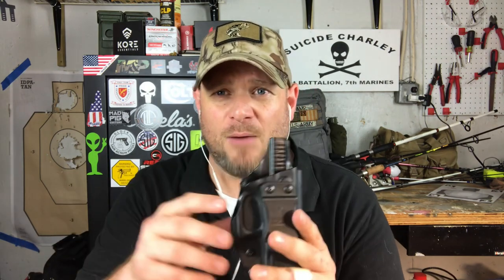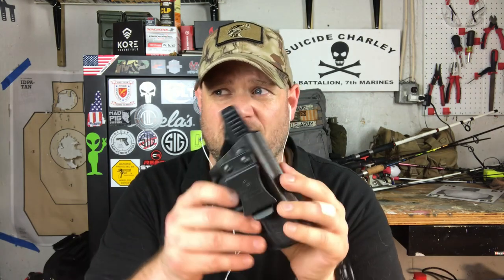A weak belt is going to be very uncomfortable, especially if you're carrying all day. It also hurts the consistency of your draw — if the gun shifts throughout the day, you have to adjust your grip every time you go to draw. You need a good solid belt that makes up the foundation of your carry system.